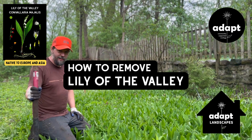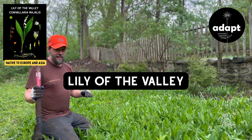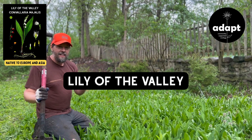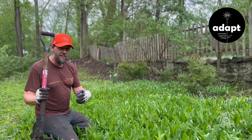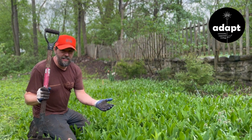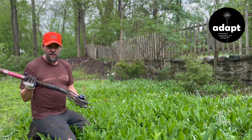Hey, I'm Lillian with Adapt Community Supported Ecology and Adapt Landscapes, and today we're going to show you how to remove Lily of the Valley. Now this is a pain in the ass plant for a lot of different people. It has a great fragrance, it's wonderful, but if you want to have a really nice garden, you don't want it to be taken over by one plant — this is a plant you'll want to remove. It's also not native, so it's not providing any broader ecological benefit.